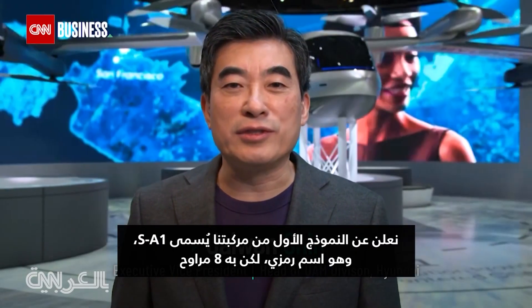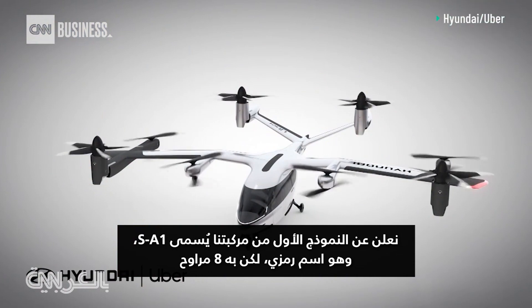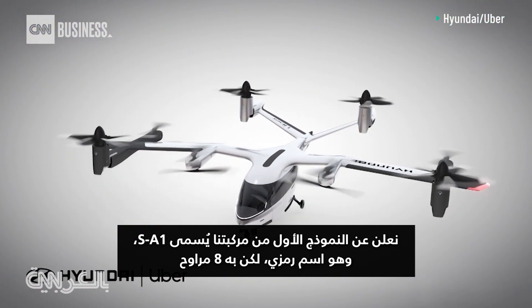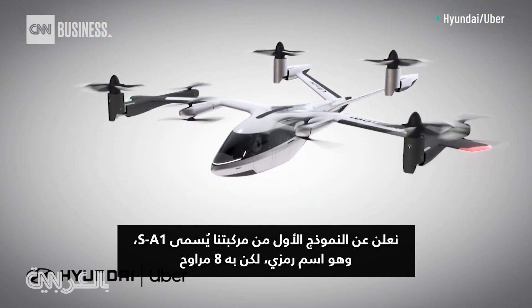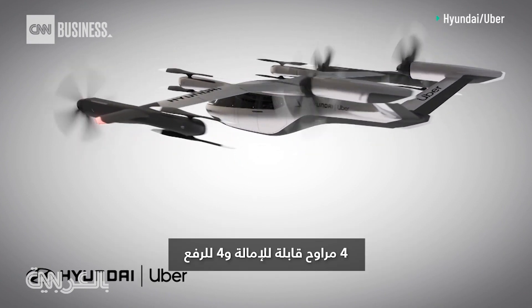We are announcing our first vehicle concept — it's named SA-1, it's a code name — and it has eight rotors: four tilt rotors and four lift rotors.